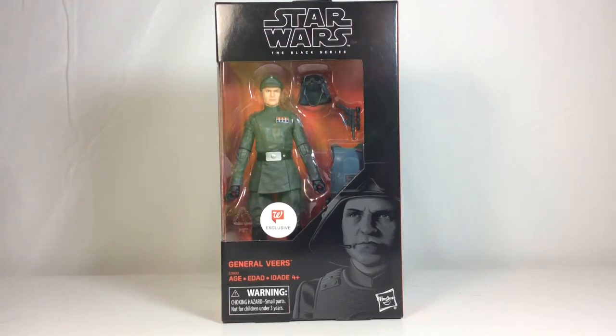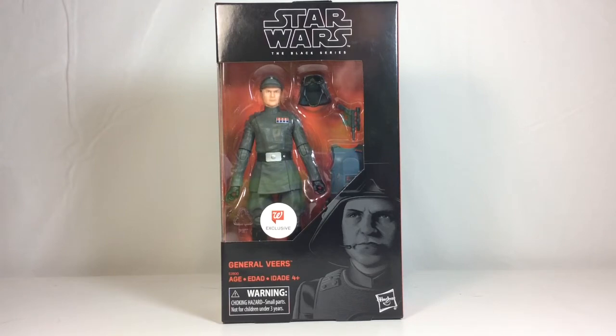What's going on everyone? ODC here and I'm back with another action figure review. Today's review we're going to take a look at the Walgreens exclusive Star Wars The Black Series General Veers action figure.